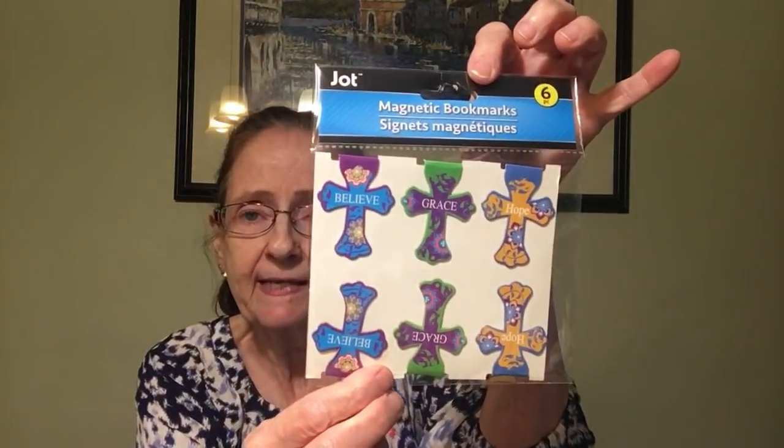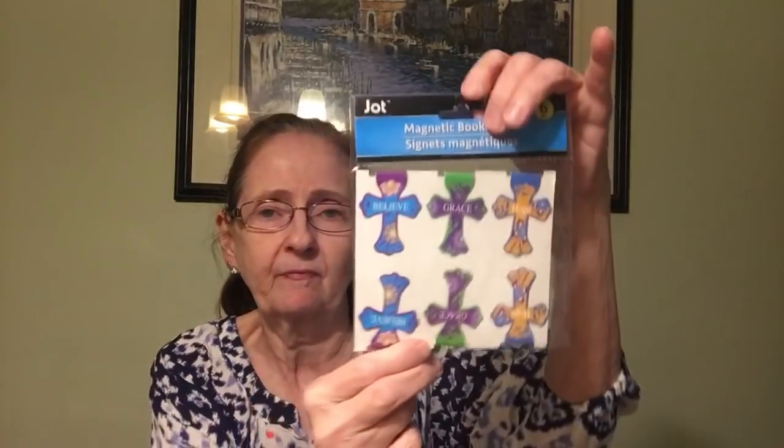I got these magnetic bookmarks that I'm going to be sending to someone. They say 'believe,' 'grace,' and 'hope,' and you get six of them. These are by Jot. So yes, I'm going to be giving those away.